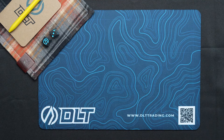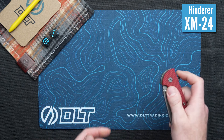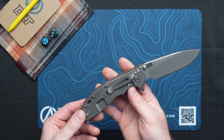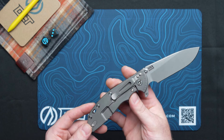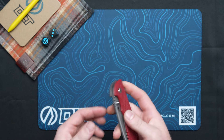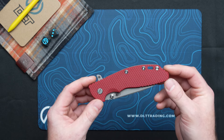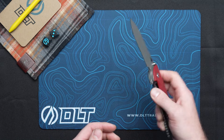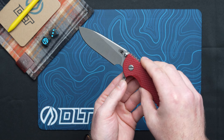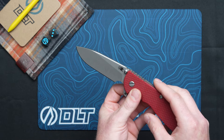Next up we have some new Hinderers. This is the big boy, the XM24. When Hinderer came out with the triway system, it changed the game for the entire Hinderer lineup. Personally I think it's most notable on the XM24 — anybody who remembers the older gen stuff without the bearings knows the XM24 was somewhat hard to flip, but now with the bearings it just rips. On the front, if you're paying attention, this is a hollow ground slicer — Rick is introducing the hollow grind on all of his slicer models.